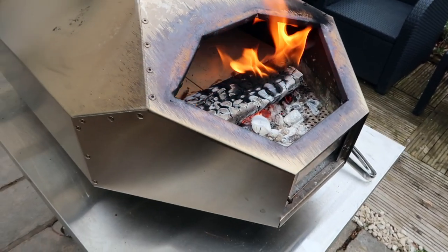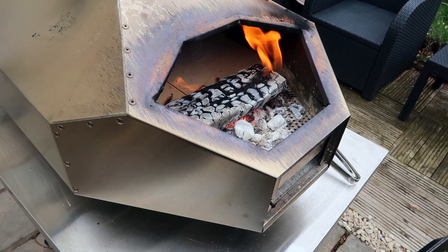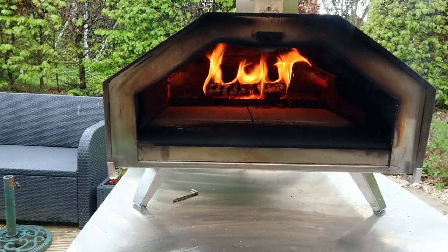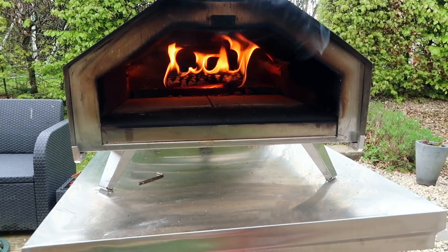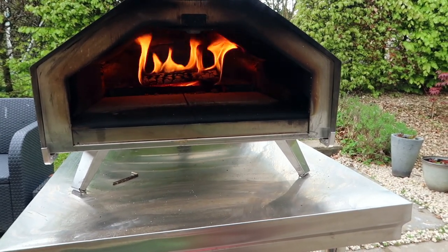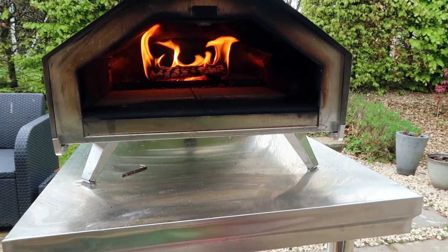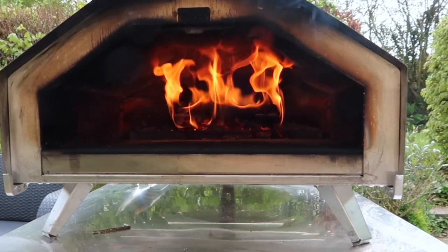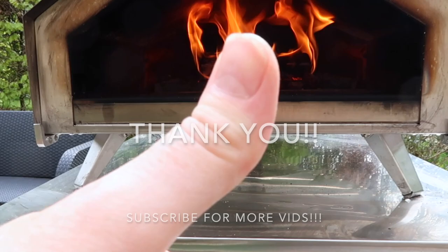After seven minutes there's still a good flame on the log, so if you can cook four or five pizzas in seven minutes you can do it with one log. There's still a good flame to cook the top as well. I hope you've enjoyed this video — thank you for all your support. I love making these videos and I hope you find them really useful. Thanks for watching.